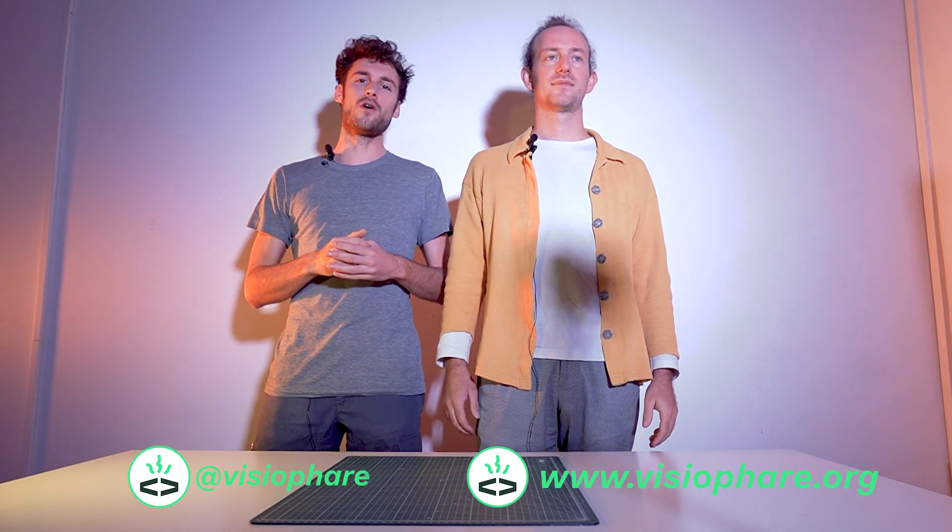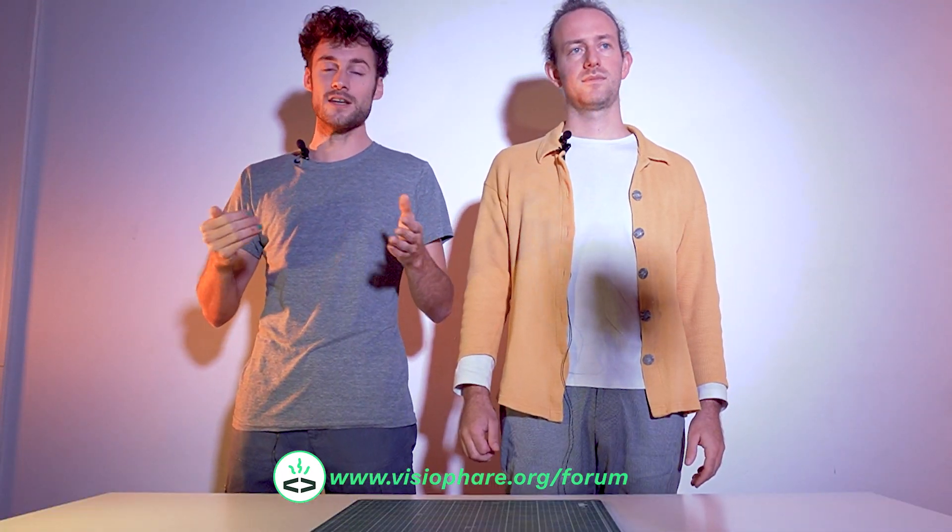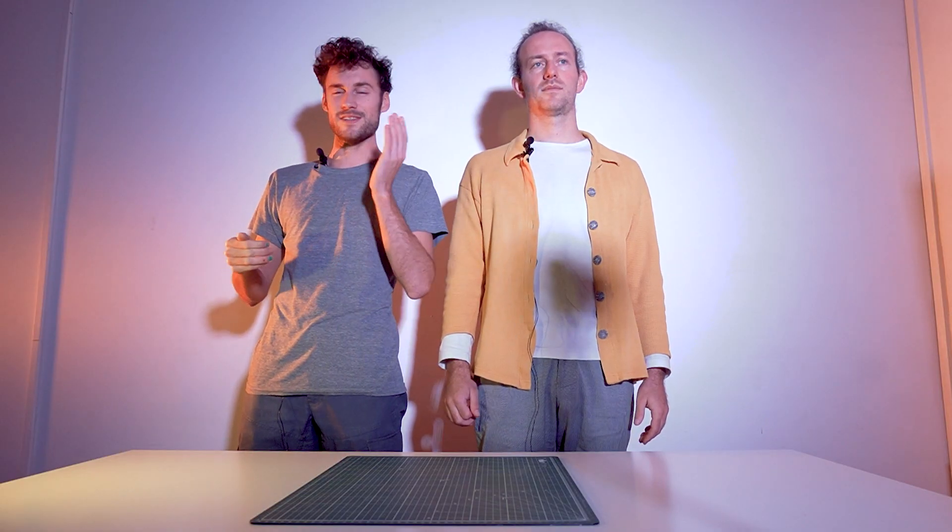Thank you for watching this video. As you've seen, there are many things to improve, create, or remix, so please feel free to participate in the community. You can follow us on Instagram, or go on our website visiofar.org, where we have a lot of documentation and blueprints we share for free to help you build your own overhead projector or convert your original one with LED. Feel free to go on the Visiofar forum to share your builds, ask questions, and share your ideas. Together, I'm sure we can improve the possibilities of this fascinating machine.